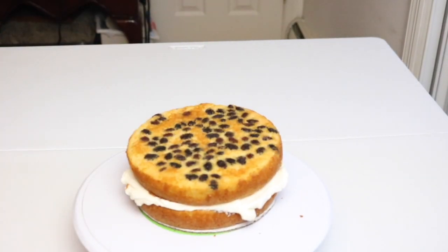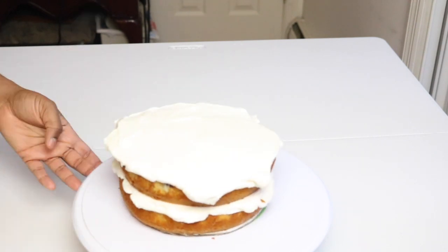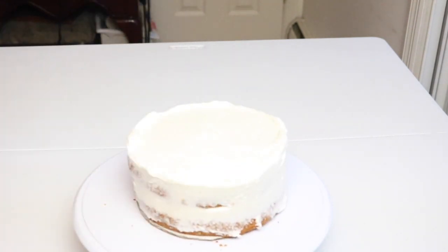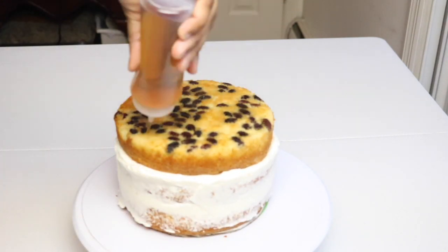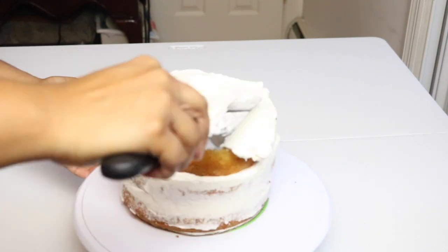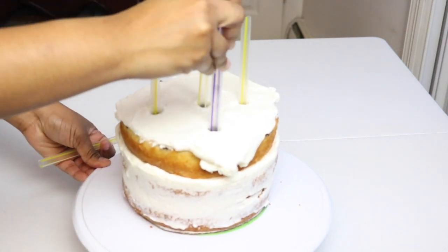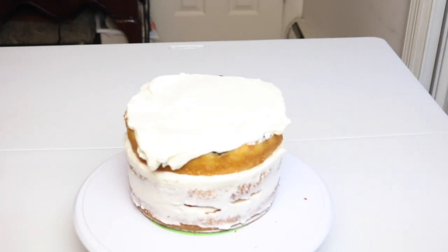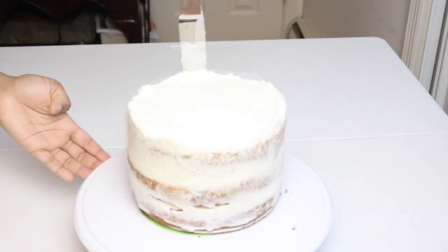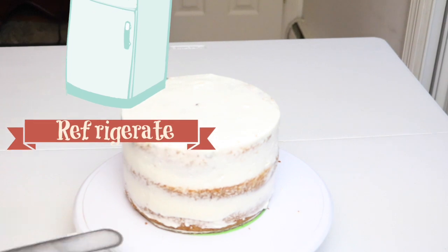To begin, I have here a 6-inch rum raisin cake. Once I have a video tutorial on how I made this rum raisin cake I will link it below, but in the meantime any cake will do. You do not want to use box cake mix — you definitely want something that has a high butter content because this cake is going to be pretty tall and you want it to withstand the weight. So you want to stack up three layers of the 6-inch and then dowel it. I'm using fat bubble tea straws, but you can also use wooden skewers if you prefer, and then just crumb coat it and pop that into the refrigerator to set for about 10 to 15 minutes.